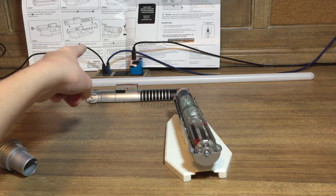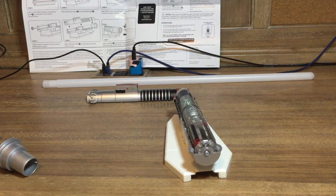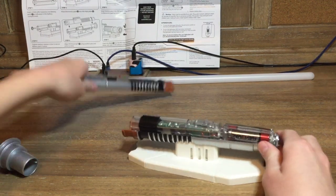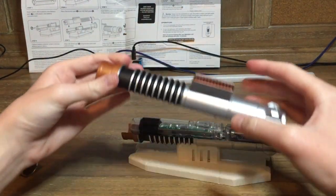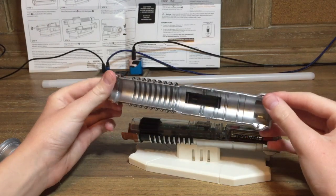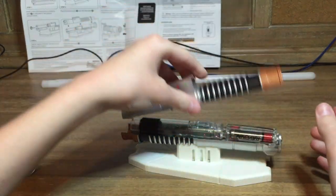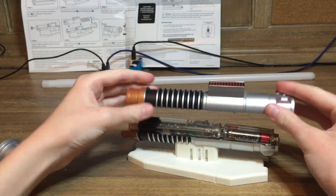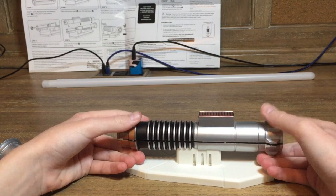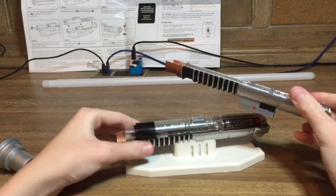Step five says: align hilt front half using location pins and press to close. There are little pins right here that stick up and there are little holes in there, so you just place it on right here.